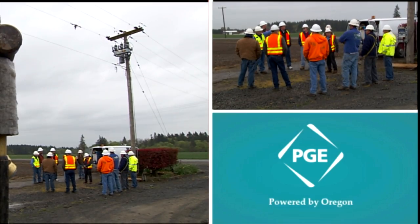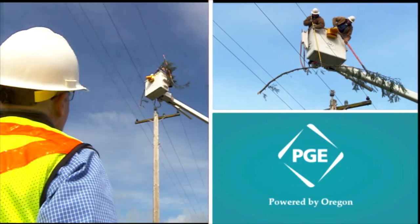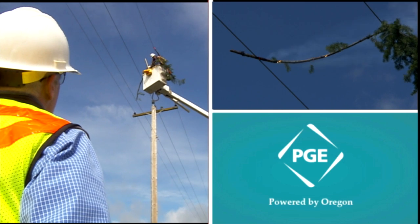The whole idea today was to look at what's a cost-effective yet effective construction alternative that helps reduce tree-caused outages.